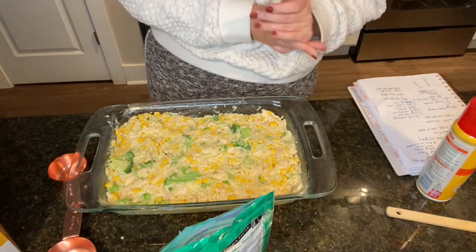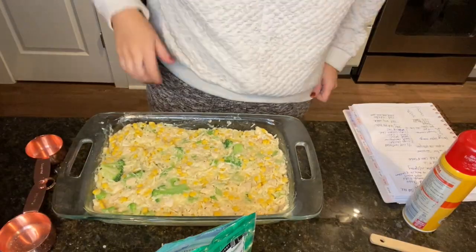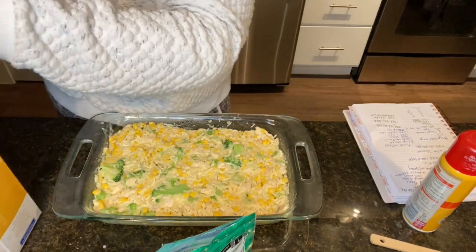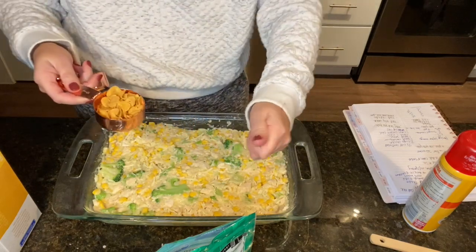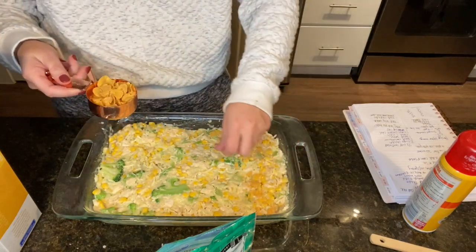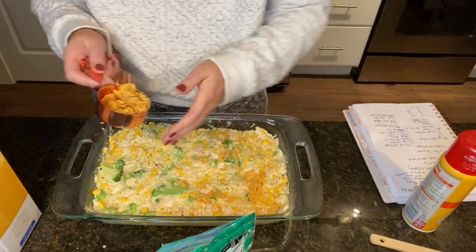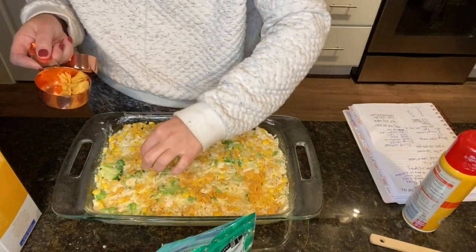Then I'm taking a half cup of cornflakes and crunching them up with your hands — you can put more or less, whatever you want — and spreading them on top for that crunch.